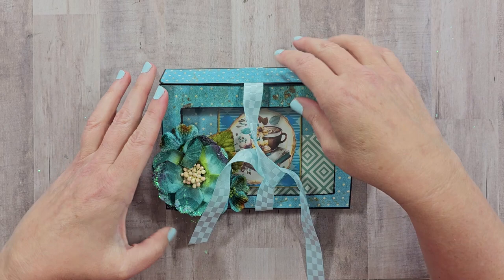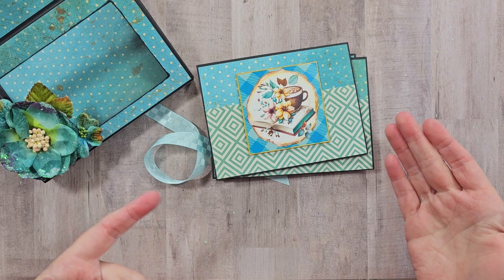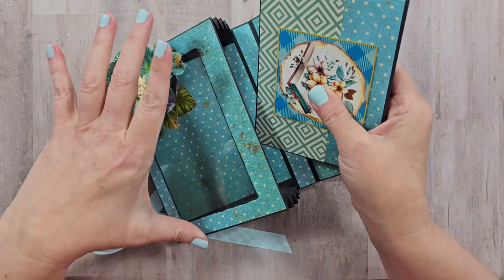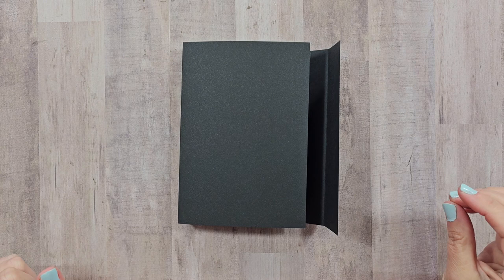We're creating this accordion style holder and it has a beautiful window accent. It's filled with A2 size cards that fit in here perfectly, and you can use these to finish as you would a traditional mini album by including your pictures and memories. I also wanted to incorporate my new printable — the coffee and books images — with some beautiful coordinating colors and trims. It's very versatile and you'll be able to finish this with just about any collection or theme you have in mind.